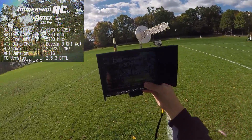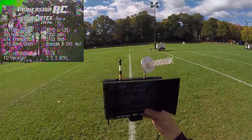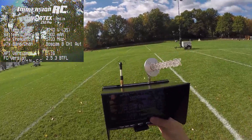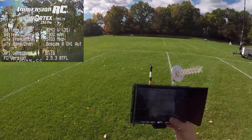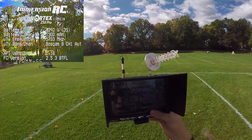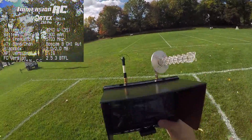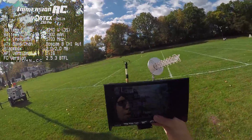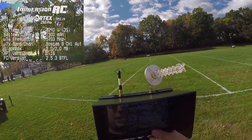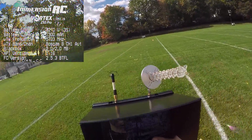I can actually see the screen as well with the sunshade — it's not hard to see. Even with other monitors I've used, some can be very hard to see the screen even with a sunshade, because light's still coming in from all over whether you like it or not.